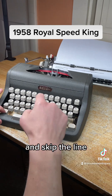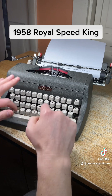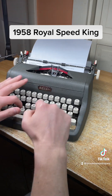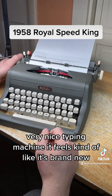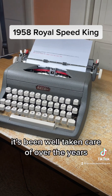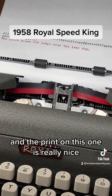Skip the line and type. It's a very nice machine — it feels like it's brand new. It's been well taken care of over the years and the print on this one is really nice.